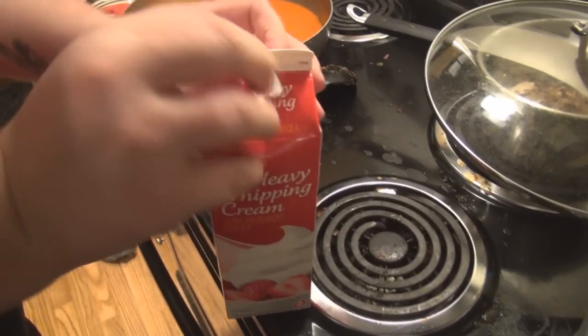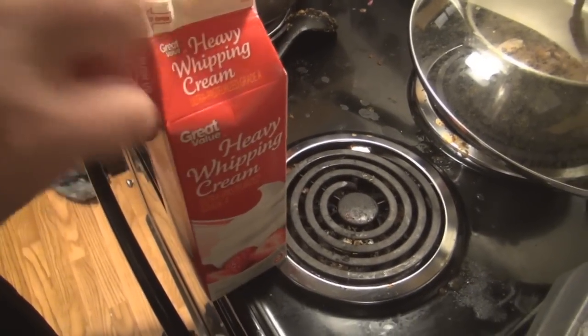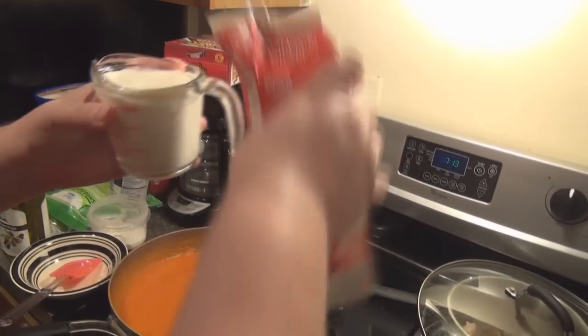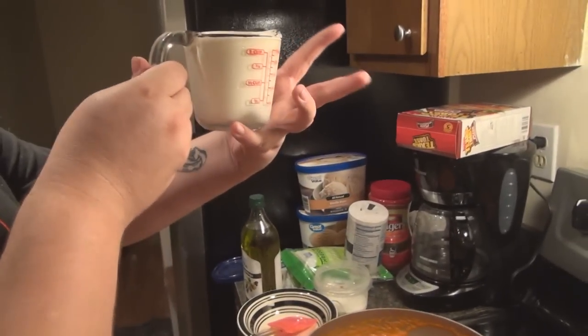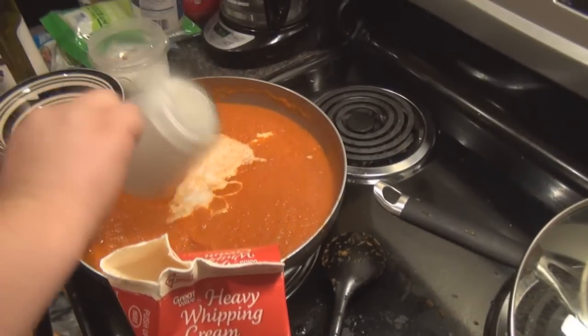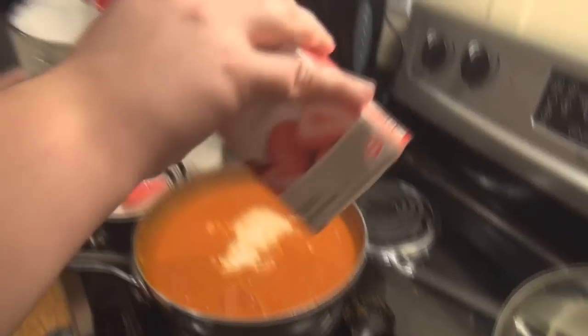Now that we have that, we are adding one and a half cups of heavy whipping cream. Now for all you people saying, oh my god, that's two cups — this is a one-cup measuring cup, okay? People say it every time. One and a half.